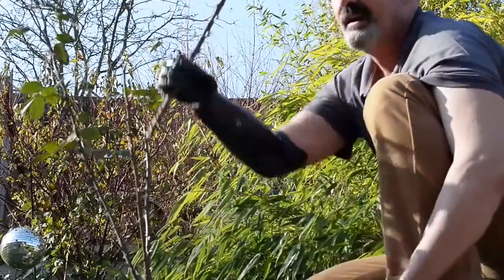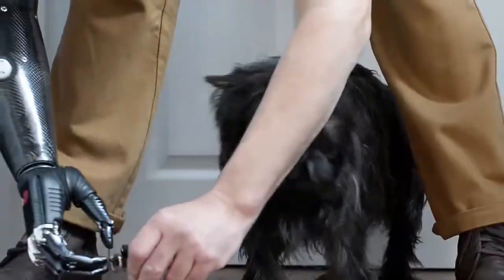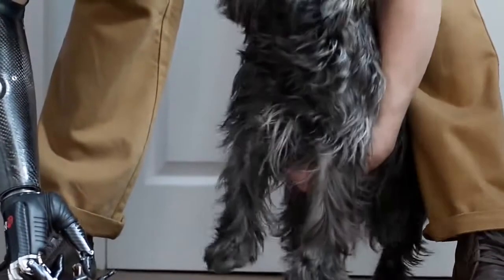It does make life a lot easier — things like tying laces, getting dressed in the morning, making a drink, taking the dog for a walk. It makes life an awful lot easier with two hands.